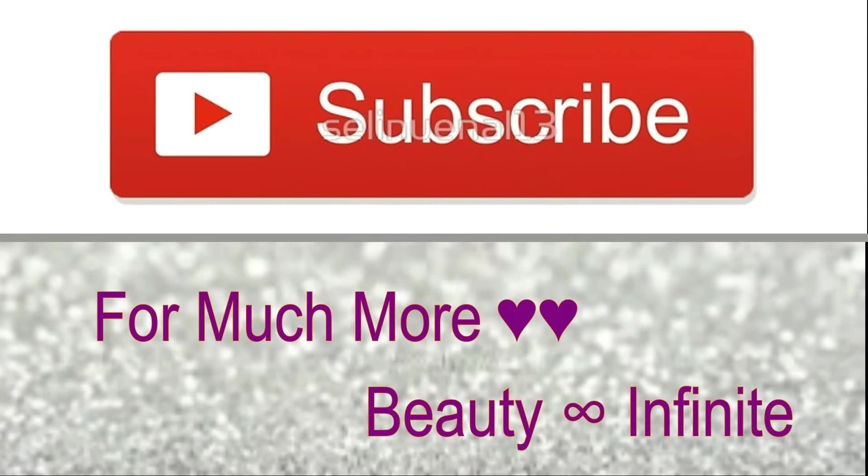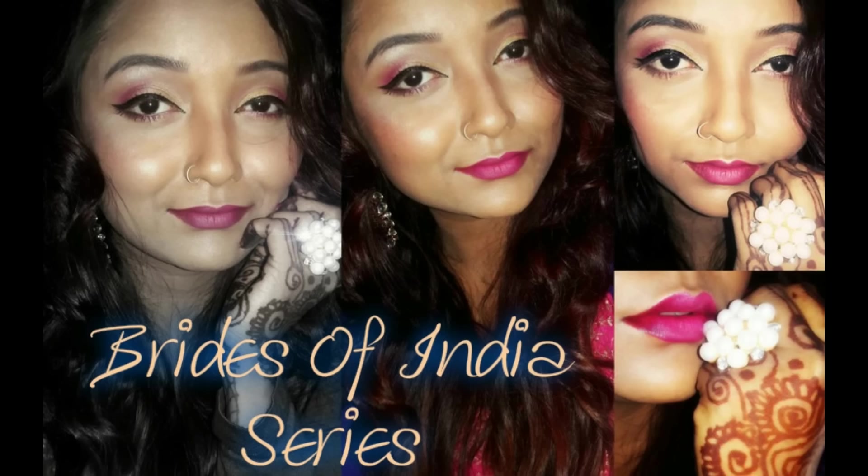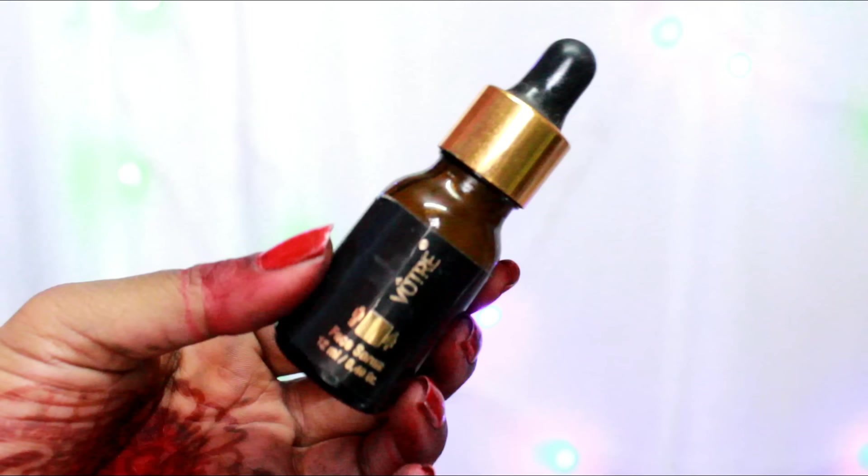Hi friends, welcome to Beauty Infinite. Today I will finally go ahead and create the first bridal makeup look for the Brides of India series, and this is going to be a Bengali bridal look. Since I am partially Bengali, this look is extremely close to my heart. I worked really hard and even went ahead and applied Alta as well to complete the look. If you like this look, please keep on watching.